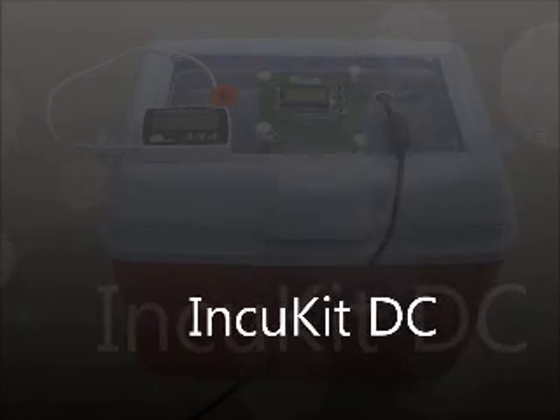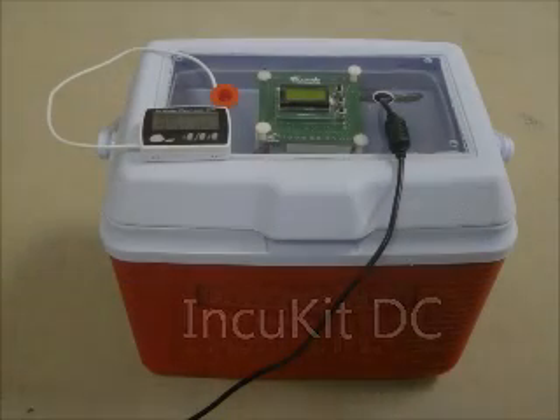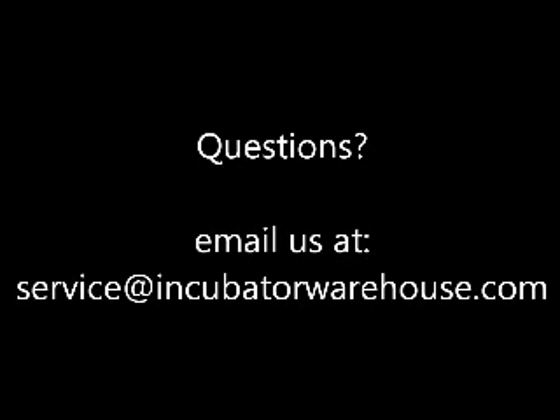The new and improved IncuKit DC gives you everything you need to make your container into a forced air, electronically controlled, and digitally displayed egg incubator. If you have any questions, please feel free to email us at service@incubatorwarehouse.com.